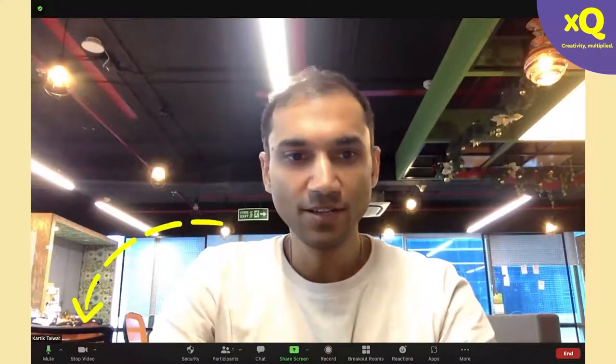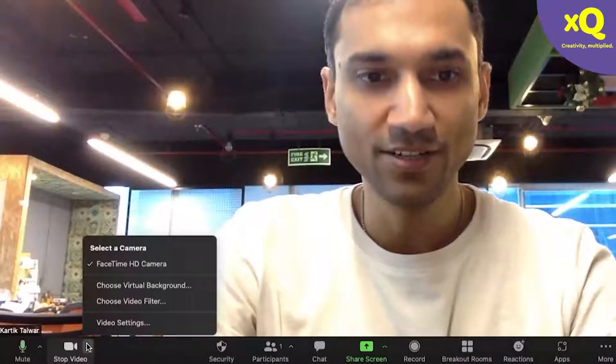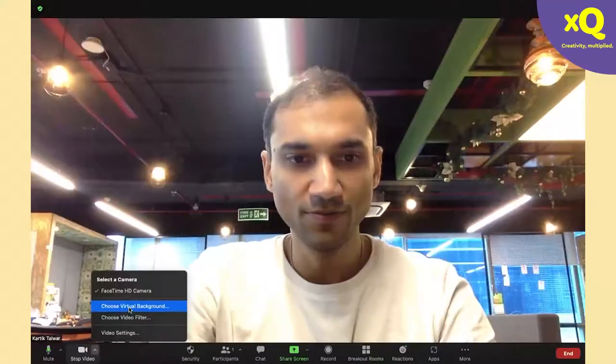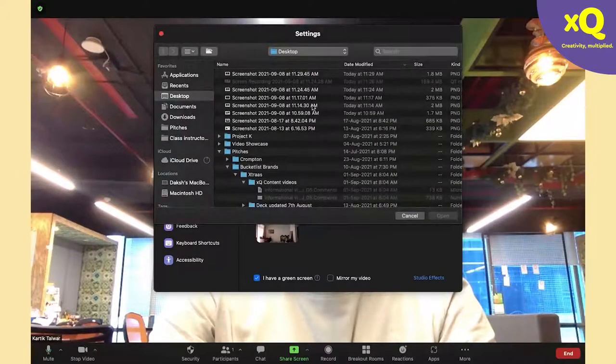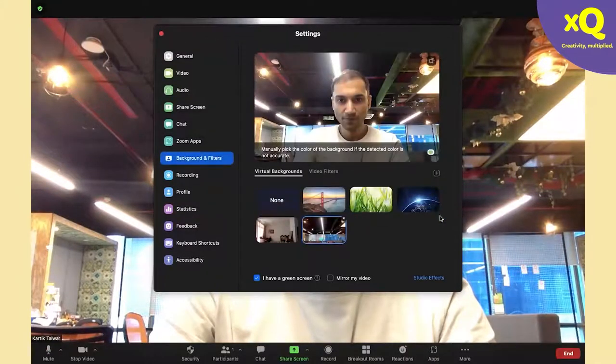Once you do that, click on the video icon in Zoom, choose Virtual Background, click the plus button, and choose the background screenshot you saved on your laptop. The thumbnail of the background will appear — select it. In the preview area, you'll see an option to manually pick the color of your background. This is the option you need to choose.